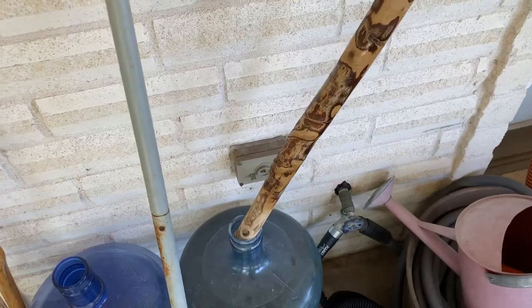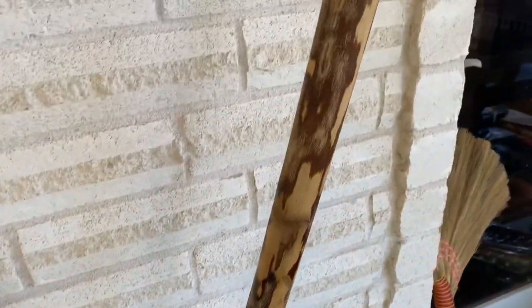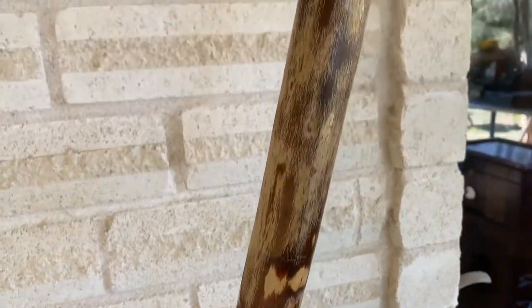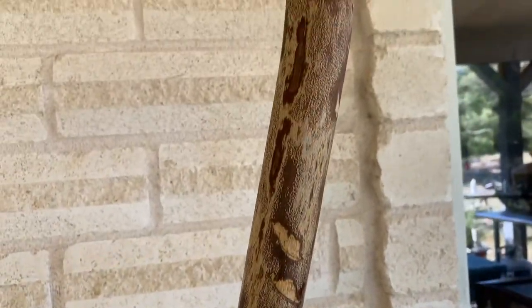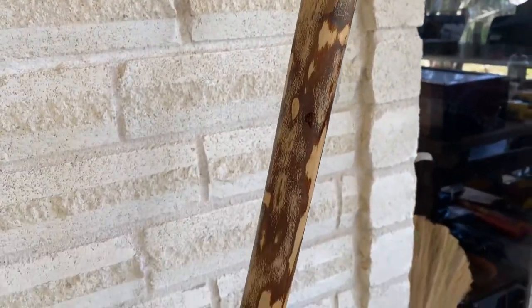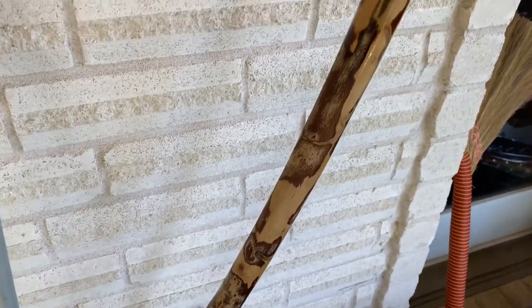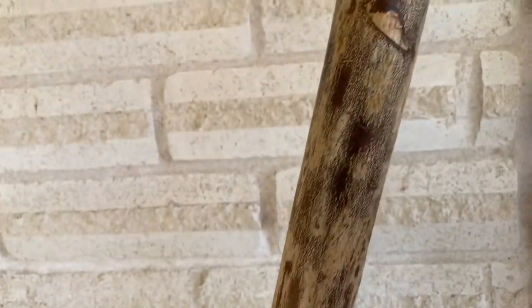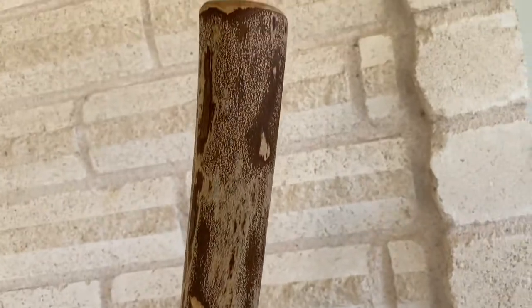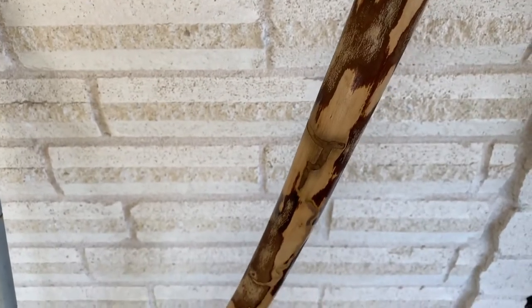I'm going to trim some off that end in preparation for the tip. When you're lacquering or varnishing, same thing as painting — a lot of little light coats are better than thick heavy coats. And I'm not going to steel wool this. I mean, it's a hiking stick, not a piece of furniture. I'll bring you back in a few days when it's done being lacquered.